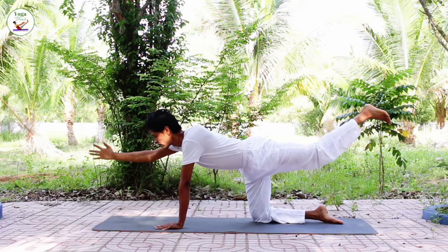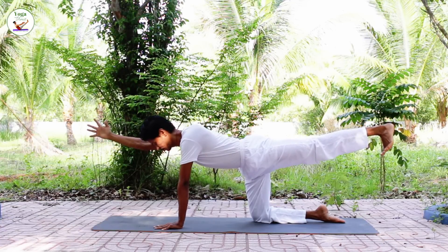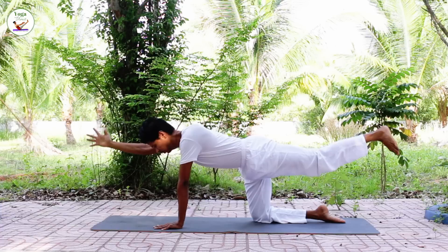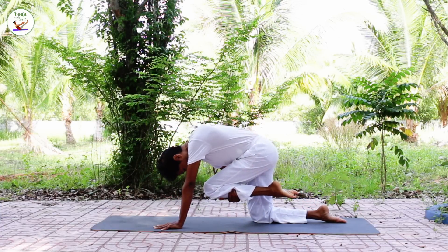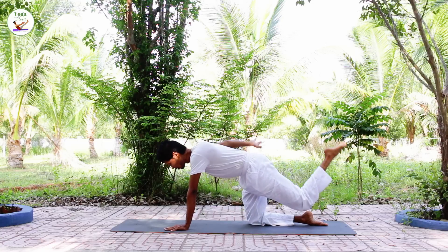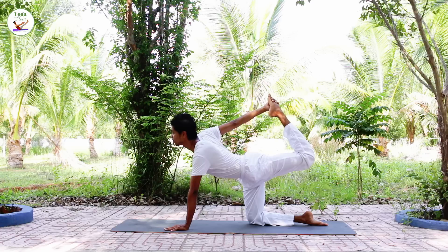Stretch your leg back out, inhale, as you exhale hold the knee, bring the knee to the forehead. And bring the knee up, hold with your hand, lift the leg up and head up.